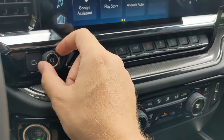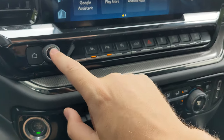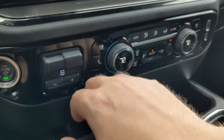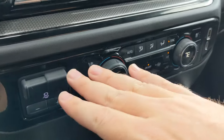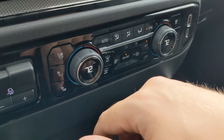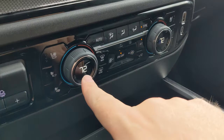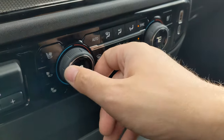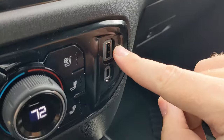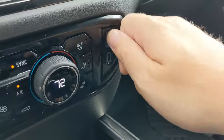There's also a volume knob and power button for your audio. Coming down from there, you've got your trailer brake options, and then all your HVAC controls to the right of that — both driver and passenger controls display digitally with temperature in the center of the knobs. Over on the right you've got a regular USB plug as well as a USB-C plug, should you want to plug in.